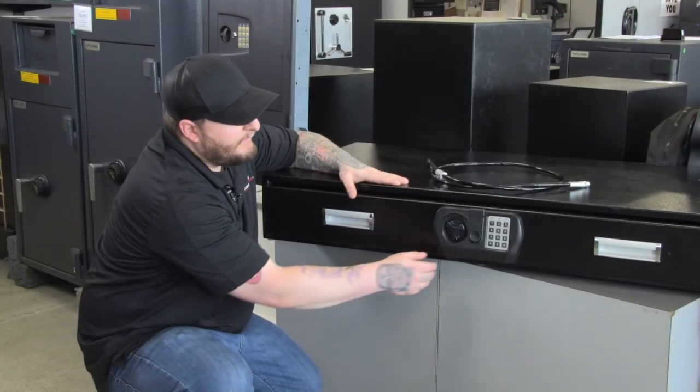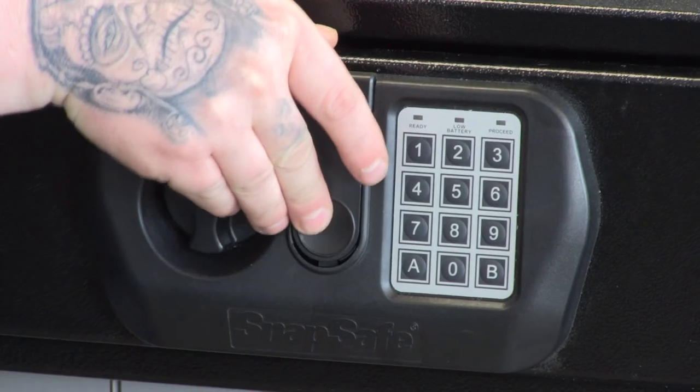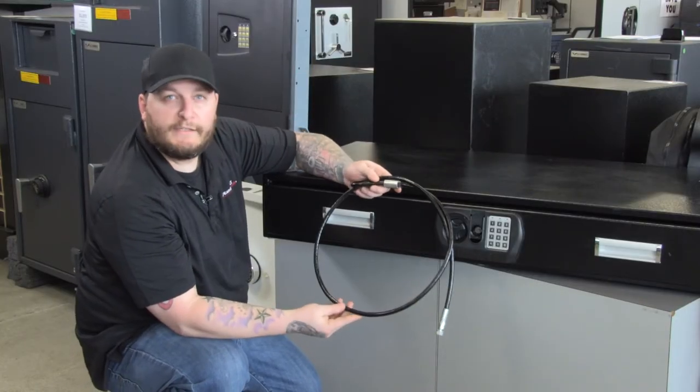This under the bed safe comes standard with an electronic lock that holds up to an eight-digit code, and also has a backup key option right behind that slide-out piece there, and also comes with a three-foot security cable.